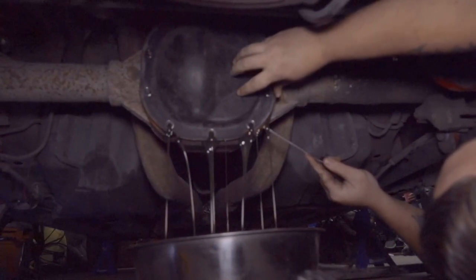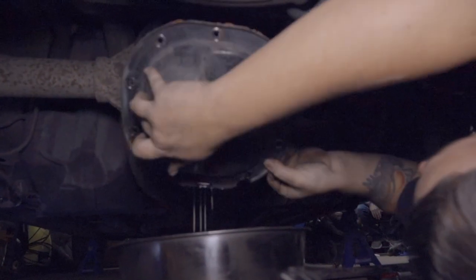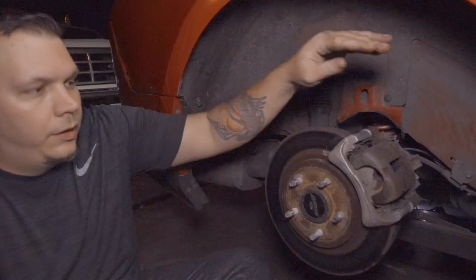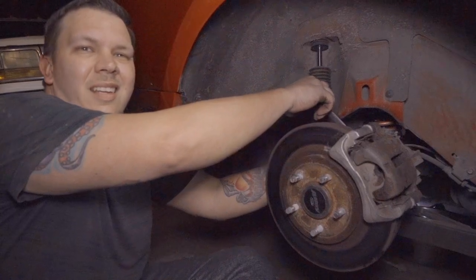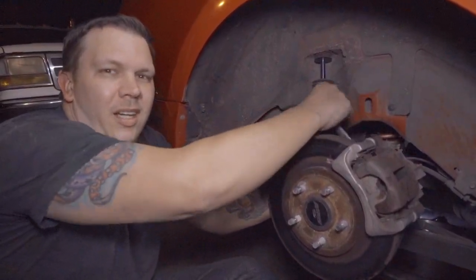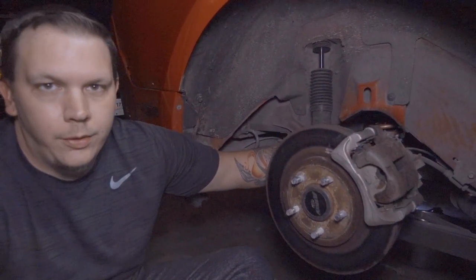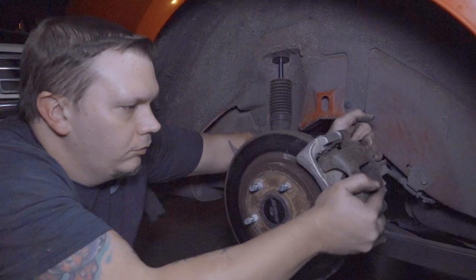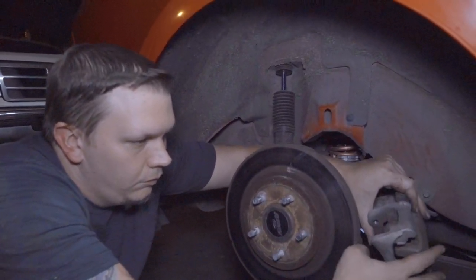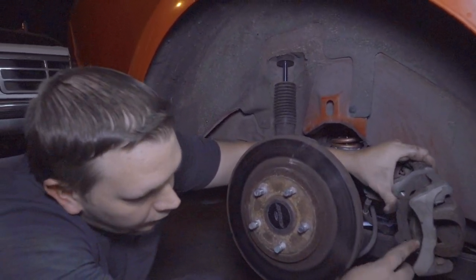In order to push the axles in — you can see the clips are out — we gotta take the caliper off first. Go ahead and unbolt it, it's a 15 millimeter. If you have a ratcheting wrench it's gonna make your life a lot easier — a socket and ratchet won't fit back there. The brake pads — oh god, those are low on the back side, super low.